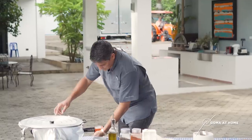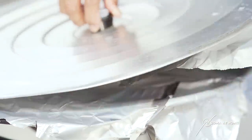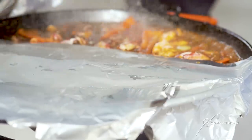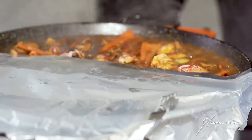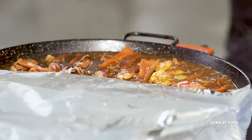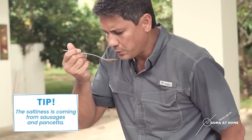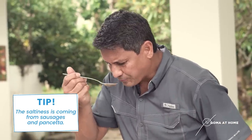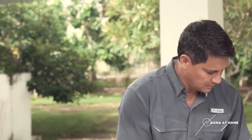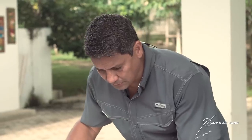It's boiling. Now we'll just wait. So while we're cooking it in between, buksan na natin para makita natin kung kumusta yung kulo niya. Tikman na natin — we'll see kung tama na ba yung saltiness. Wow, exacto. We'll just close it again, and then until matuyo na yung sauce niya — and it's finished.